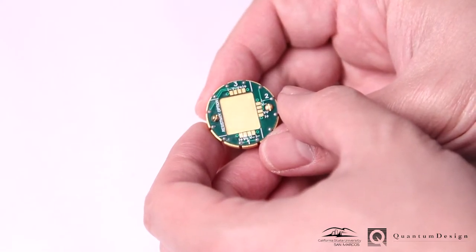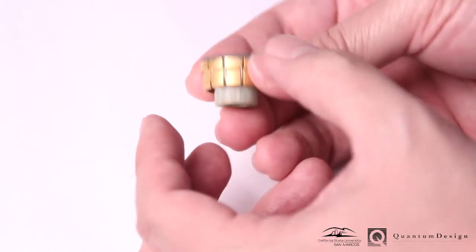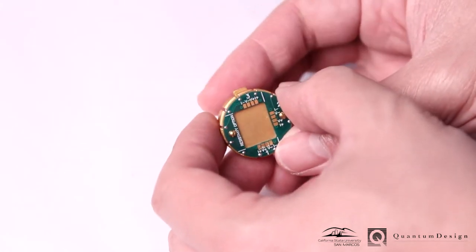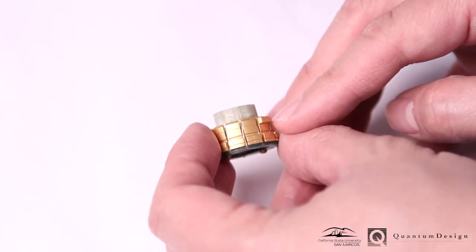The sample holder is a gold-plated copper puck with sample mounting on top and connectors at the bottom. Notice the notch, which will be used later to key insertion of the puck into the instrument.